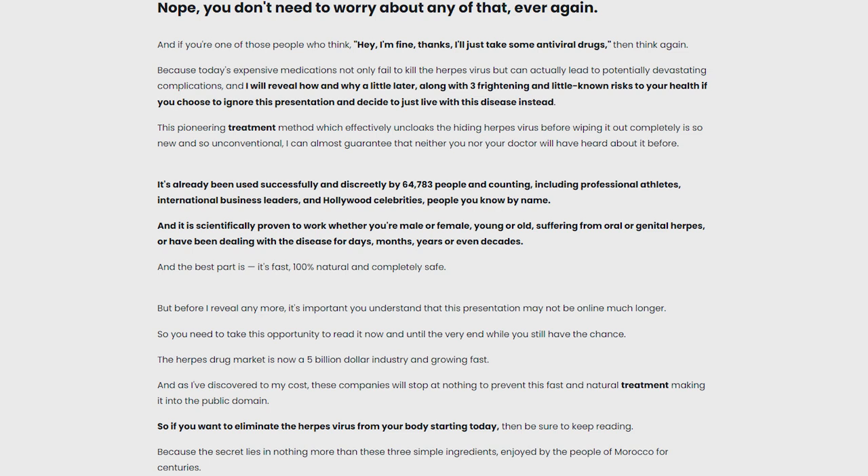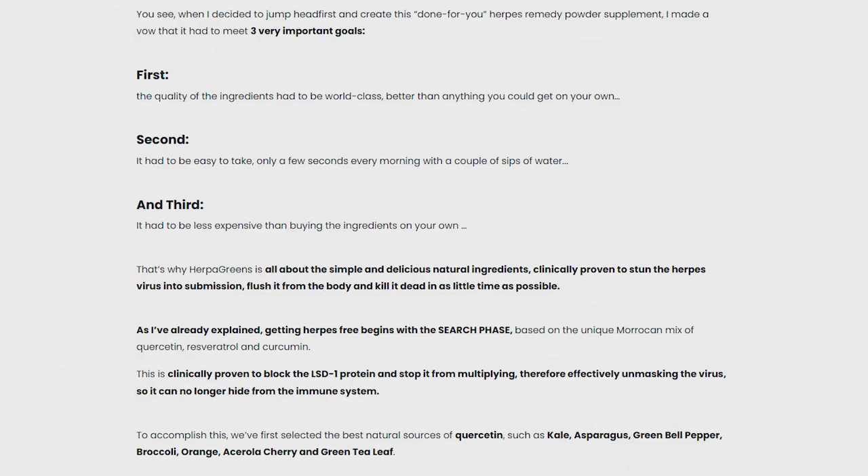But does HerpaGreens really work? The answer is yes, it works. HerpaGreens is made with simple and delicious natural ingredients, clinically proven to stun the herpes virus, release it from the body, and kill it in the shortest time possible.